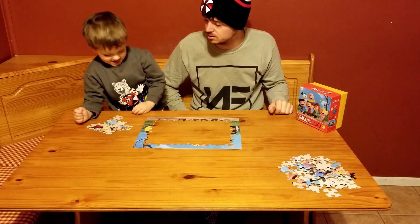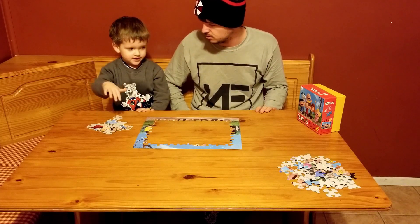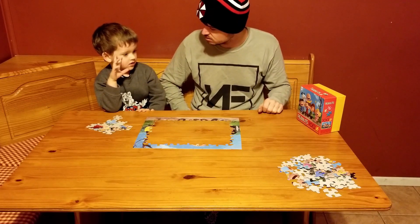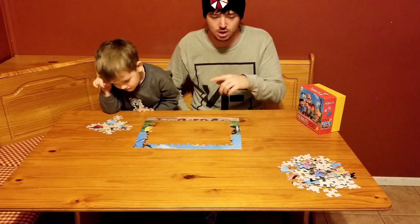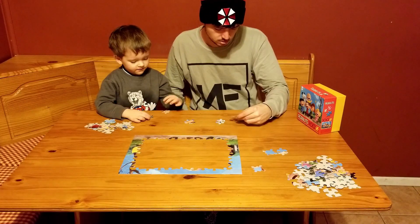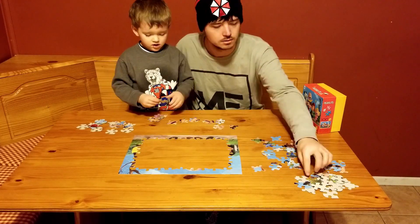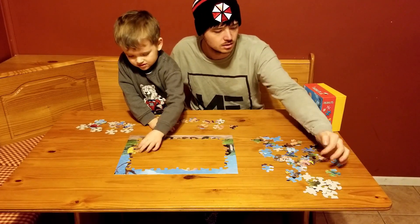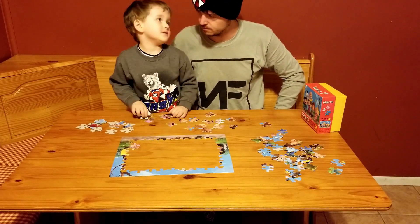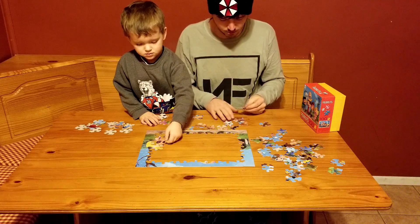Alright guys, you can see we got the whole outside done. Now we need to start in the middle. What should we focus on? Do the faces first? Yeah! Let's grab all the pieces that have faces on them.